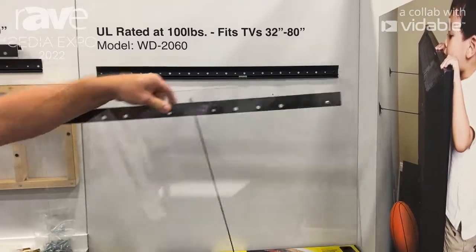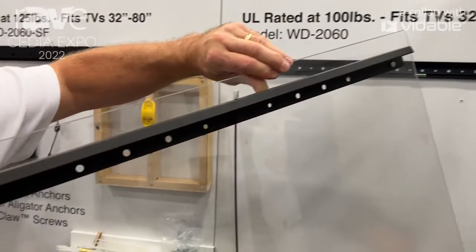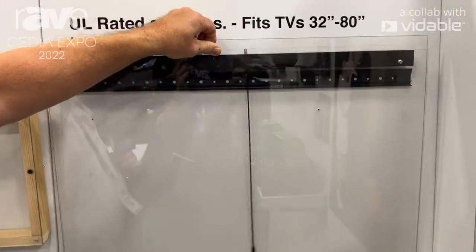You've got a screwdriver to put the bracket into the wall, and then with the hardware that we provide, you'll use a screwdriver to put the VESA mount on the back of the TV.